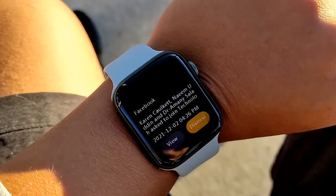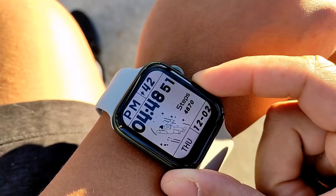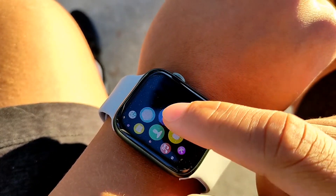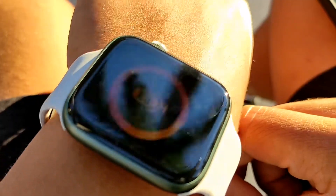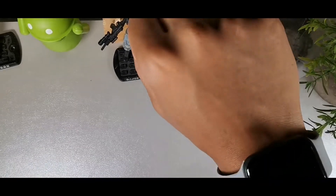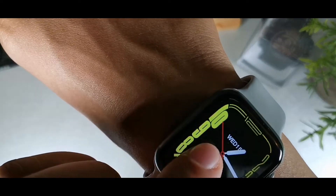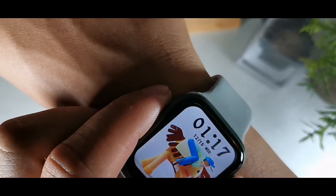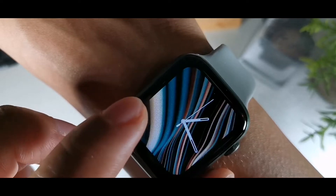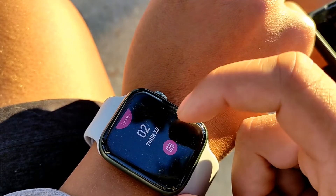Even though it's only IP67 for splashes and light rain, it held up well. It's a solid companion watch — you can access Google Assistant, weather, time, and it tells you your calories burned, steps, heart rate, and blood oxygen. You get all the standard features, and you can customize the clock faces to your liking. It's got a really nice bright, vivid display, and you can add schedules with the alarm and check the calendar as well.